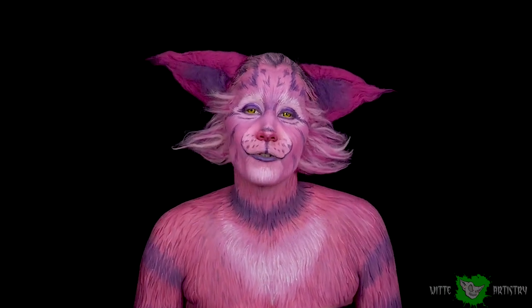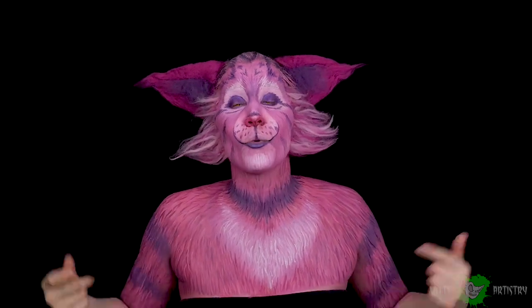What's up Makeup Minions? I'm Kim Whitty from Whitty Artistry and welcome back to my YouTube channel. If you're new here I'd really appreciate it if you hit the subscribe button and give it a thumbs up if you like it. We're turning into the Cheshire Cat today in a realistic format, so let's begin this tutorial.